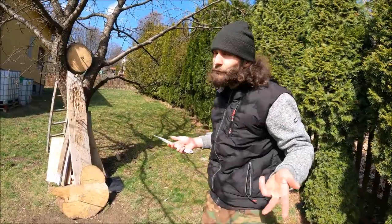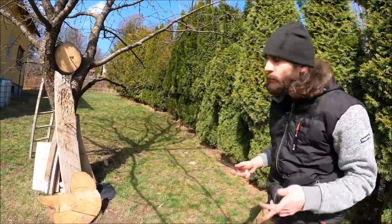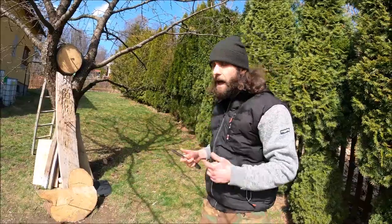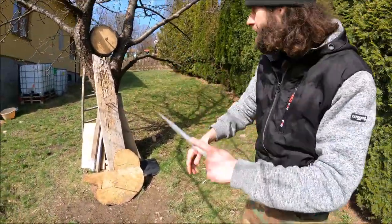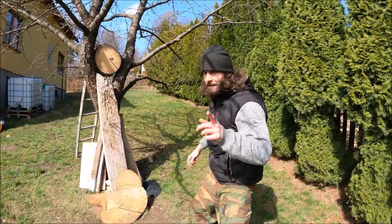If you want really cool blades like these by H-Jet, links will be in the description below as well. For today guys, that's it — thanks for watching, share, like, comment, subscribe, and see you next time!